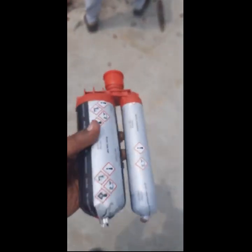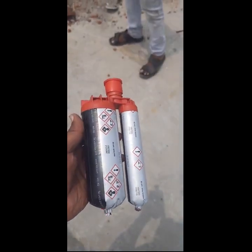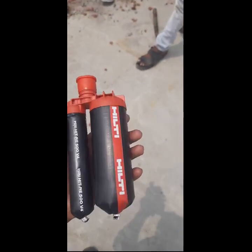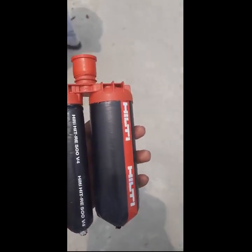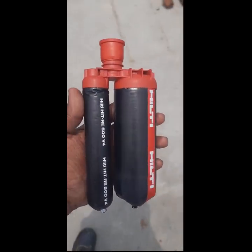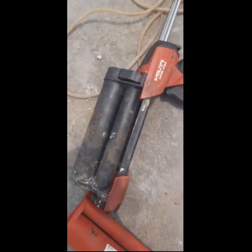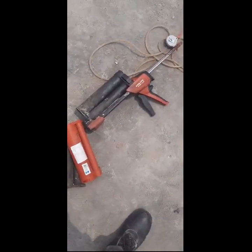After making the holes, we thoroughly blow out all the dust inside them. The column surface must be neatly cleaned and completely free from all dust particles.